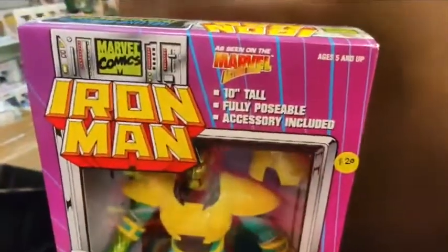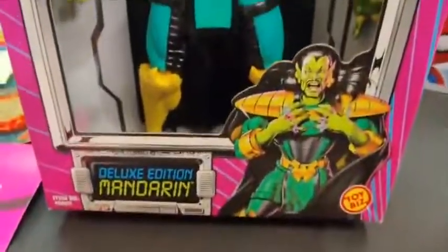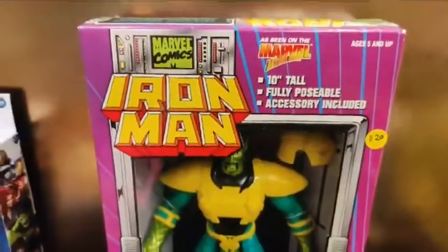Moving on — I think I mentioned this guy already, but here is the Mandarin. 10-inch tall Mandarin, let's see what kind of condition. It is completely sealed, never been opened, sealed on both ends, really good condition box, really good window. $20 for the Mandarin. I think what Toy Biz did was take the smaller figures and just blew them up.